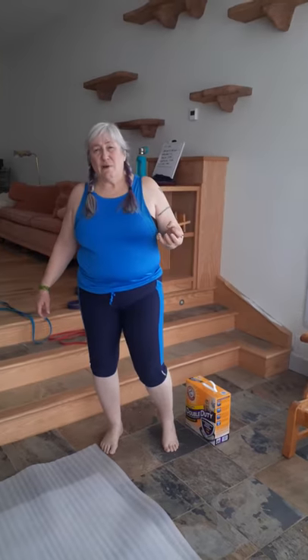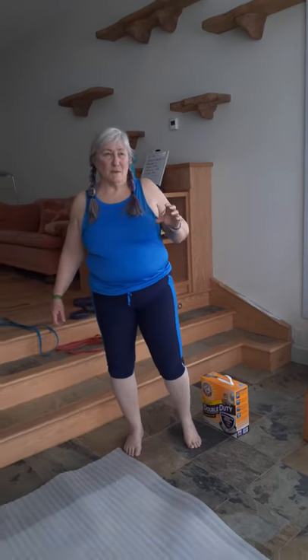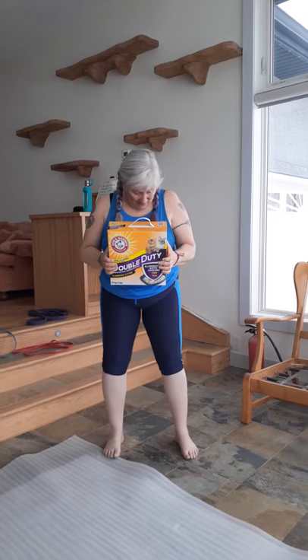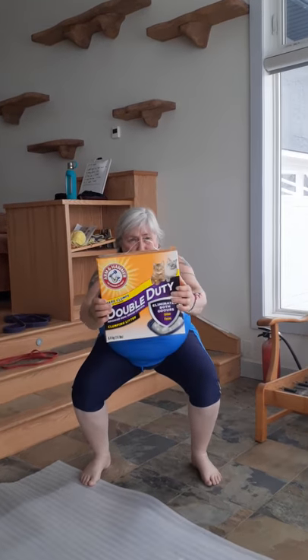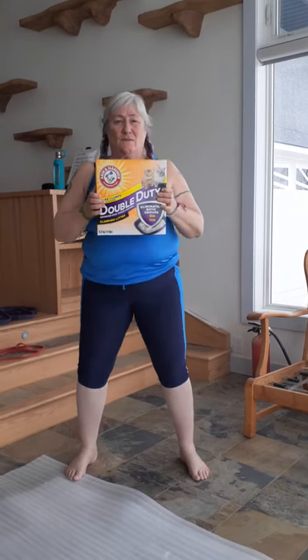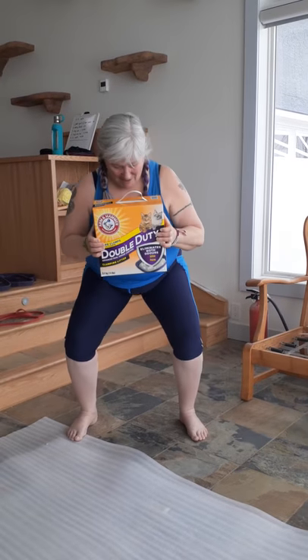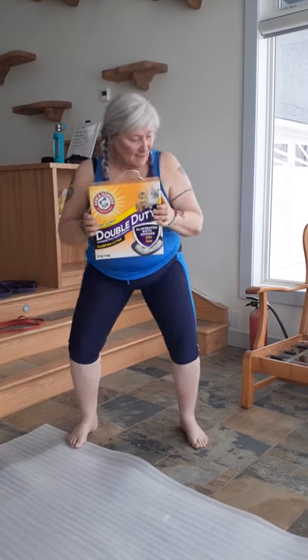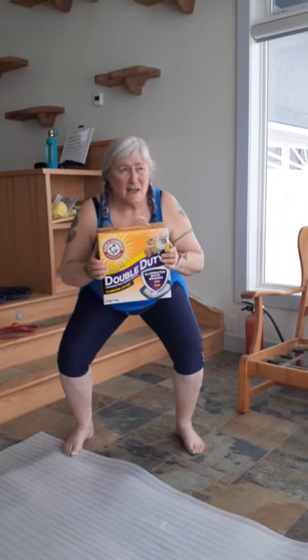The first exercise is a goblet squat with a chest press. If you have weights, use them. If not, improvise — we have a box of cat litter here, it's six and a half kilos, 14 pounds, which is about the right weight. You go down into the squat, push it up, bring it back in, and stand up. That is ten reps.